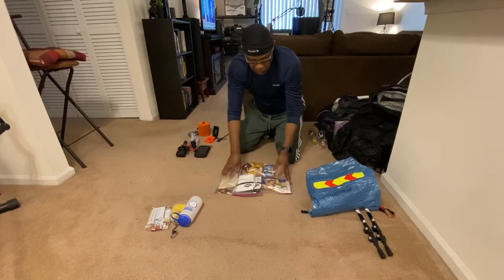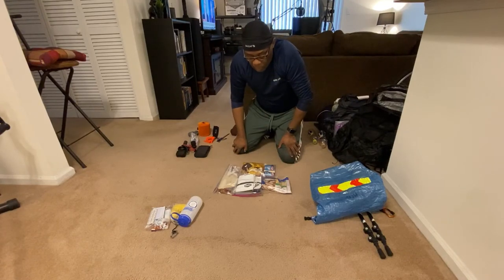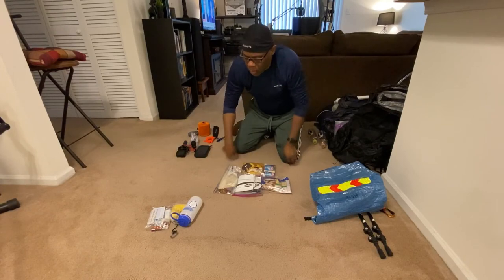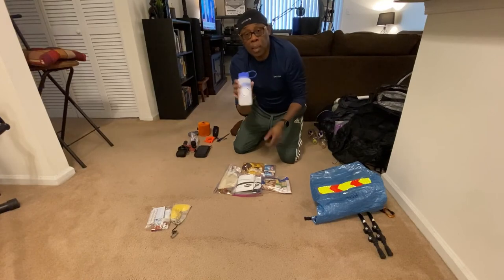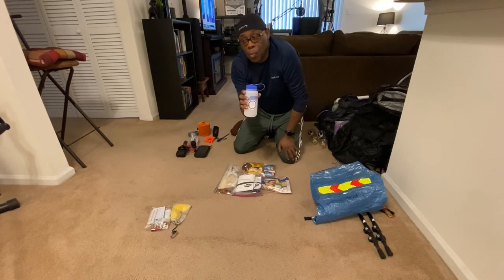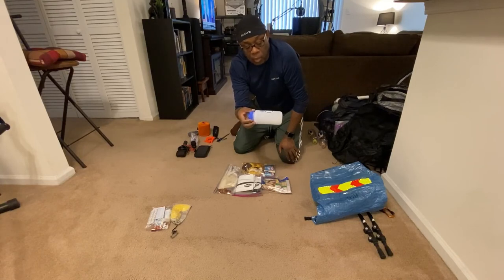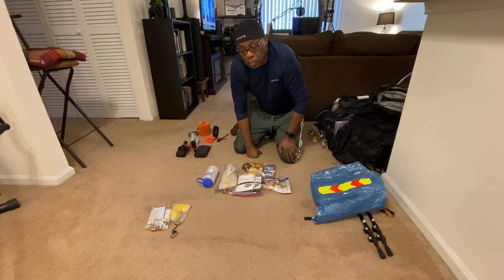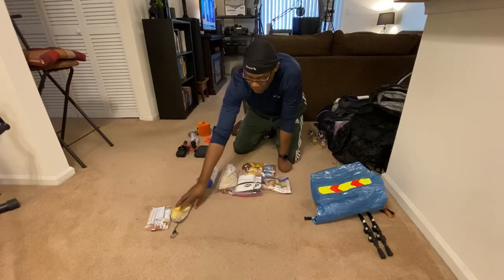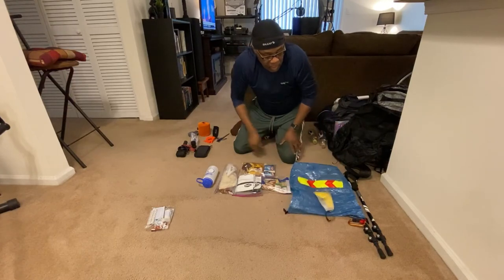This is basically all the food I'm taking for the three-day, two-nighter. I also have a Nalgene bottle — it can serve as a hot water bottle. If it gets really cold I can boil water, put it in here, and tuck it inside my quilt for extra warmth. I'll also keep my electronics inside my sleeping quilt if it drops near freezing. The bear bag also has a rock sack for hanging food from a tree.